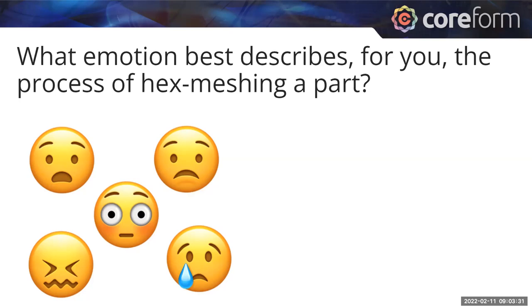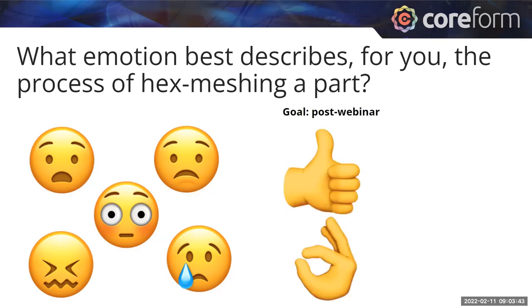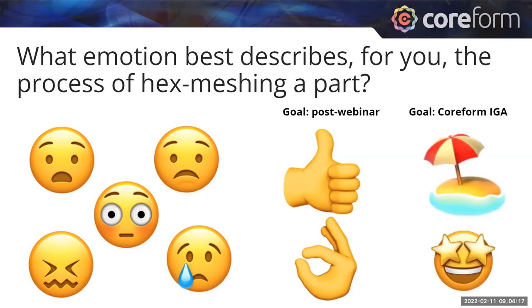That's the reason the item wizard was created — to make this just a little bit better. We're hoping by the end of this webinar, and when you have the chance to get into the item wizard yourself, your emotions may switch to more of an 'okay, I've got this,' and that hex meshing can be a tenable part of your modeling process. This pain is exactly why Coreform exists and why we acquired Qubit. We're creating a new solver based on isogeometric analysis, which has been invented directly to address the issue of creating hex meshes.